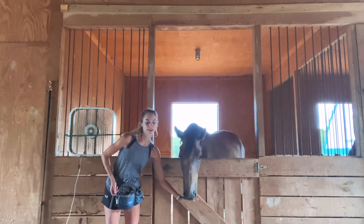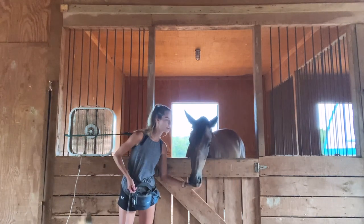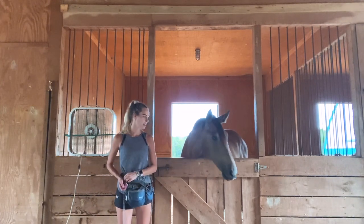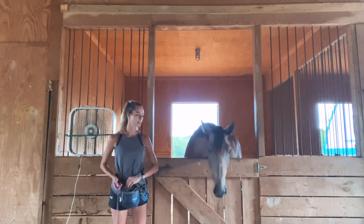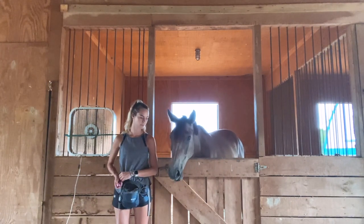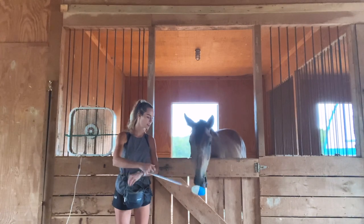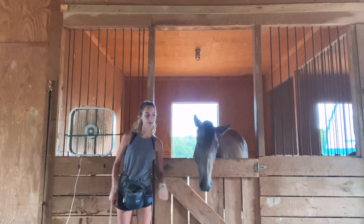Horses are really, really perceptive when it comes to body language because that's how they communicate with one another. So just me simply tipping my shoulders away, he picks up on that very, very quickly and understands — with the click and treat reinforcement — that this is the behavior I want. I just want him out of my space and that the food will come to him. So here's where we begin to put these two together: I ask him to target, click, and then feed him out of my space. We're just cleaning up that targeting behavior.